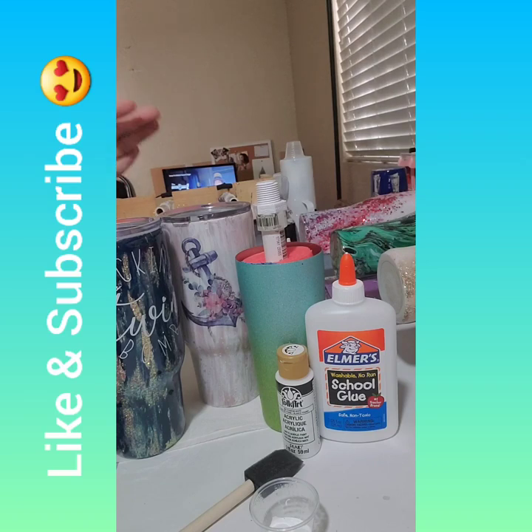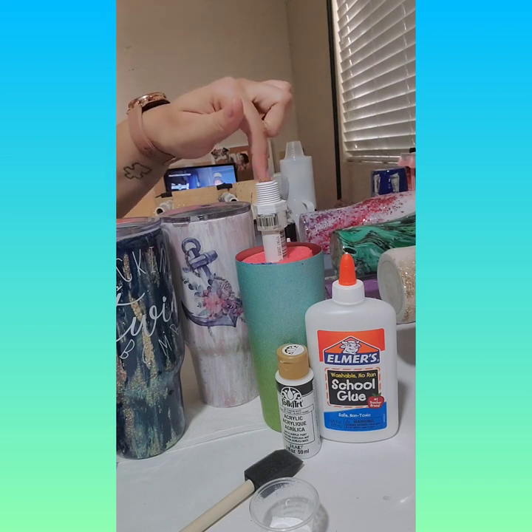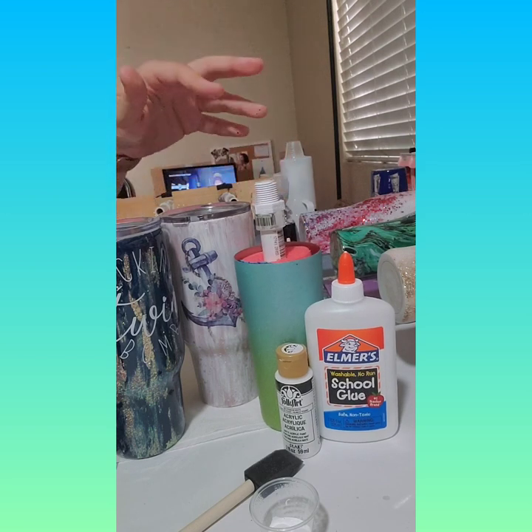You guys can ask questions in the comments and I'll be happy to answer — I'm on Facebook all the time. You can use any cup; it doesn't matter the shape, size, or style — curve or no curve. These are both true 32s from Steel Magnolia. For the tutorial today I'm just using one of the Walmart pre-glittered tumblers that they have on sale right now for the summer.